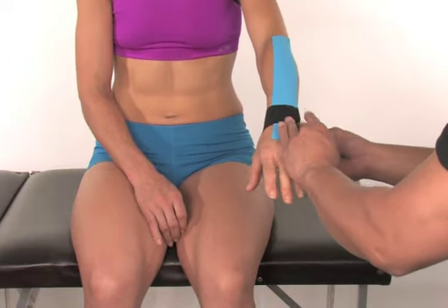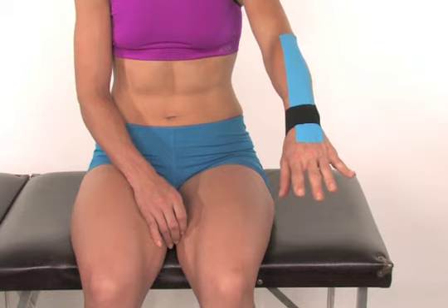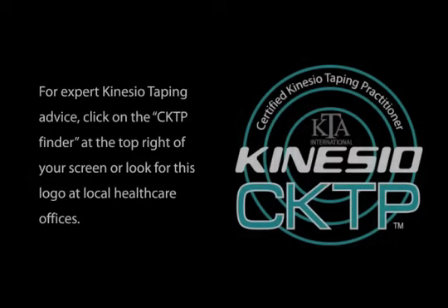The application is now complete. For expert Kinesio taping advice, click on the CKTP finder at the top right of your screen, or look for this logo at your local healthcare office.